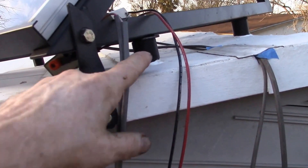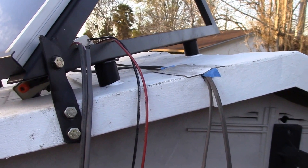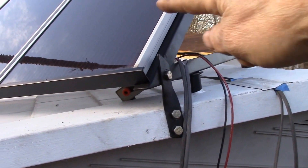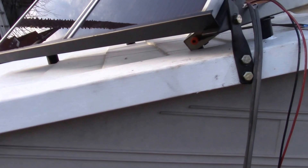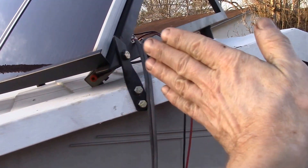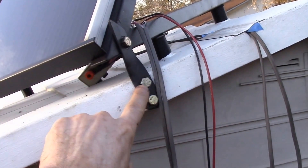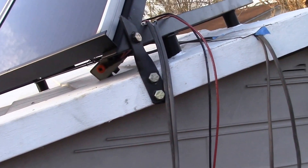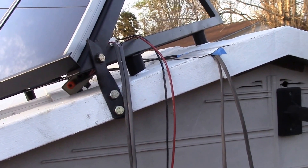I made four feet, 3D printed those parts, and I just have them siliconed down, which I think should be good enough to hold it in place. Heavy storms around here come from the south, southwest, or southeast — so this panel is facing southeast. All of that storm force is pushing the panel back, and this bracket should provide all the back-and-forth support, while the feet are basically stuck down to provide up-and-down support.